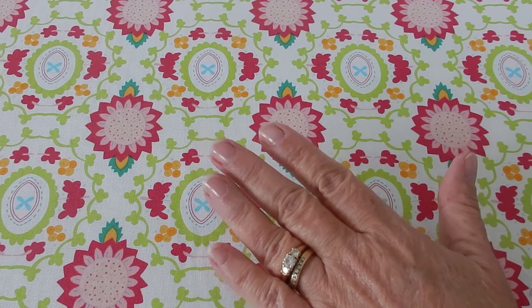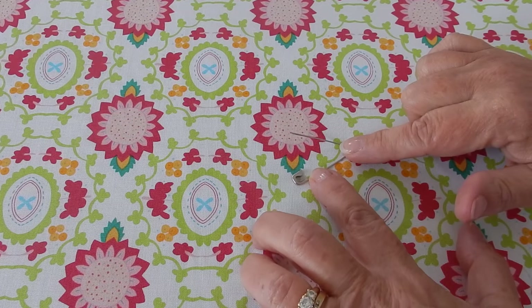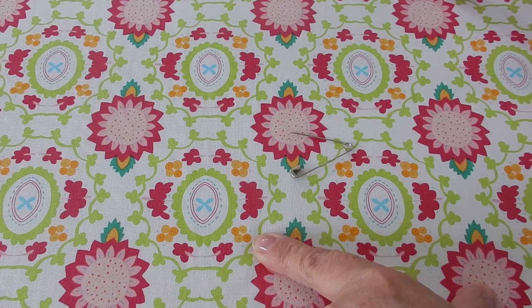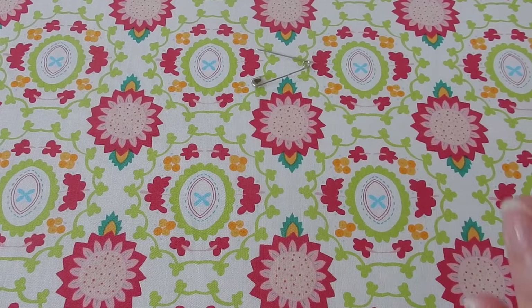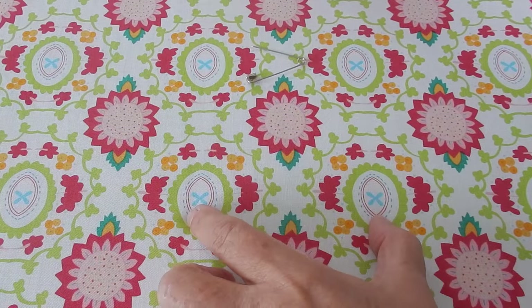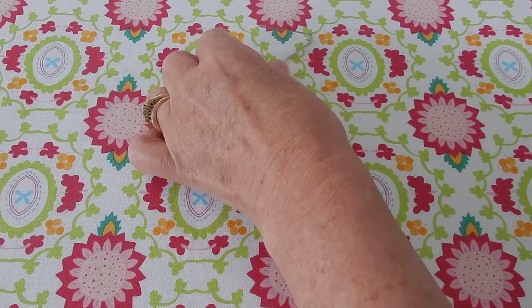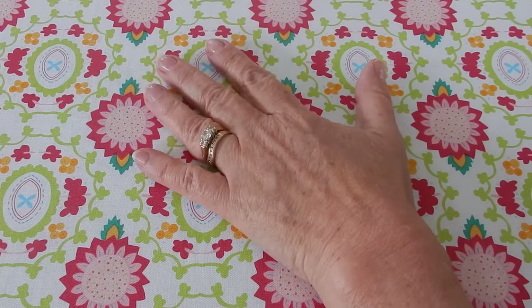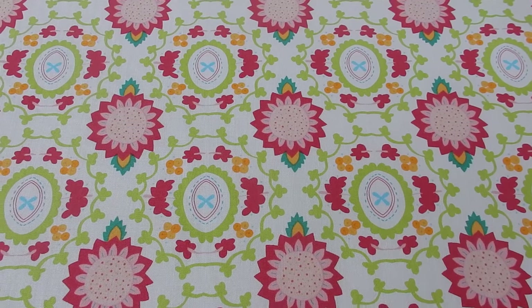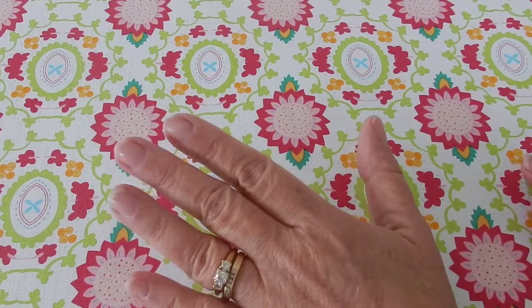If you don't want to spray baste, you can use safety pins to pin it together — no more than five inches apart. Start from your center and work out side to side and top to bottom at the same time, going around and around until you get all the way out. You can also hand baste it the same way. Today I elected to spray baste it.